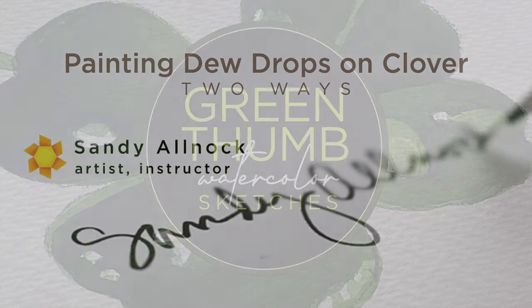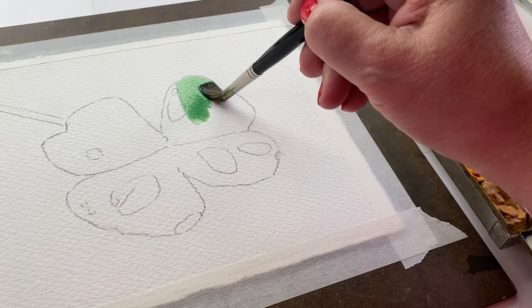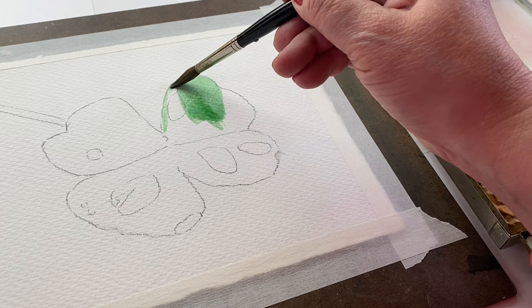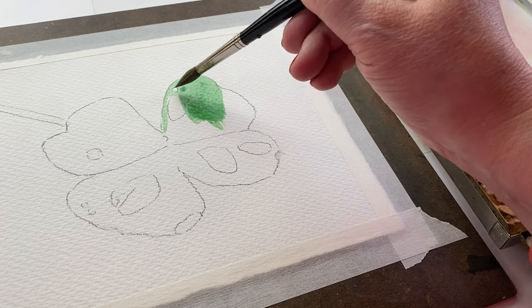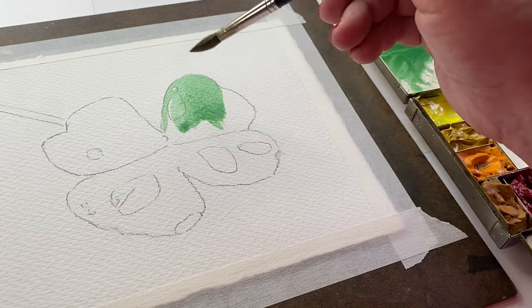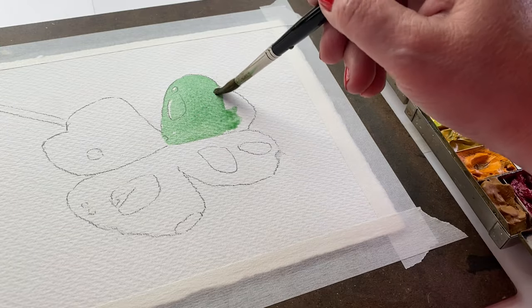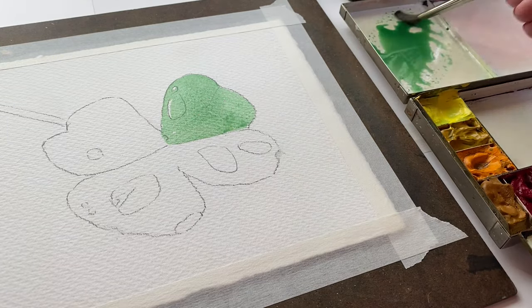The first clover I'm going to show you is from the Green Thumb Watercolor Sketches class. It's an inexpensive class, level two, with a bunch of different types of plants. I add to the class periodically so you just keep getting more content. I'm going to do a quick version of it here. To draw a clover, just make hearts and connect them at the center. They don't have a really skinny bottom to them, so they don't get really long, and they don't have a really deep divot in them either.